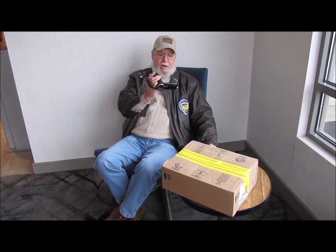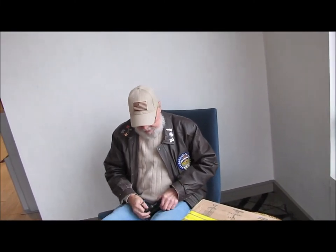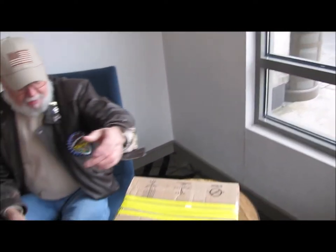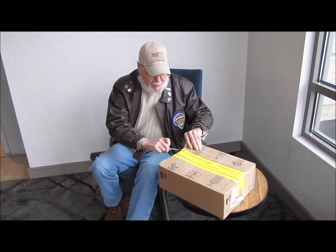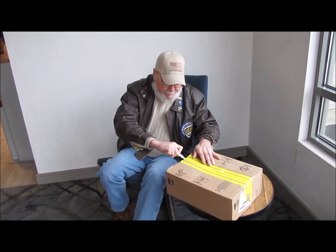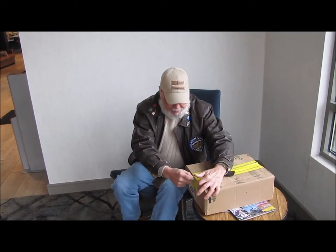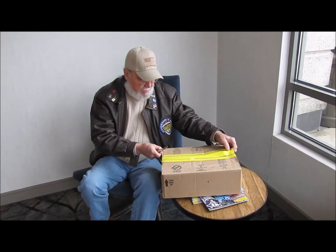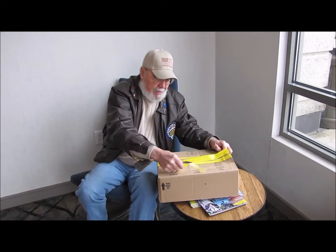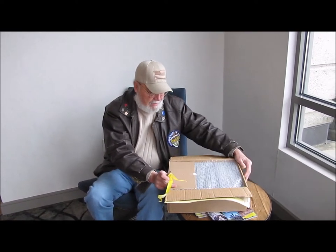I'm going to open the package now. I know what it is, though I haven't seen it completed yet. Nobody has—I've taken video and photos, but nobody has seen it. I hadn't put it out yet because I wanted you to be the first to see it. I had reached out to Ed because I had seen another model airplane that he had built a while back, and I asked him if he would build me a copy of the airplane that I worked on when I was in the Navy.